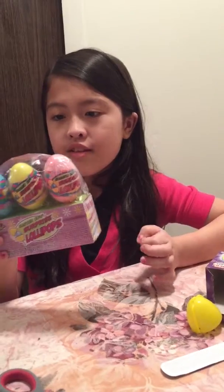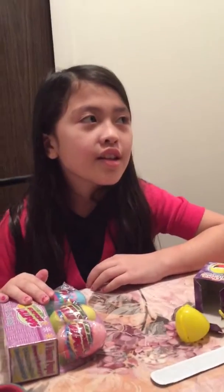Hey guys, today I'm gonna be opening these Easter egg surprise lollipops. This is part two of my egg opening video — if you want to see part one, just search for part one.